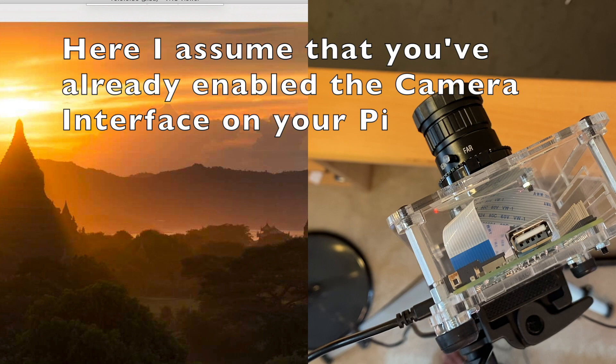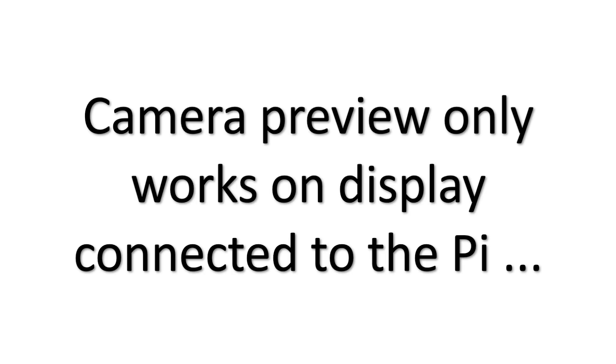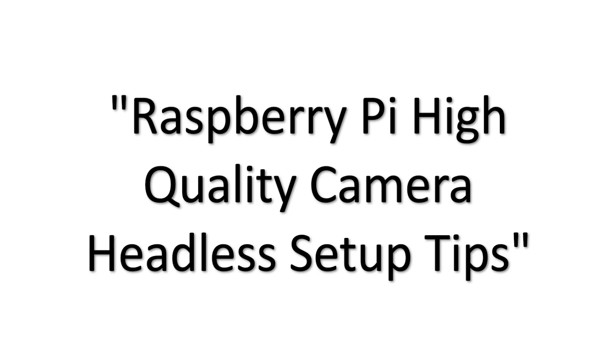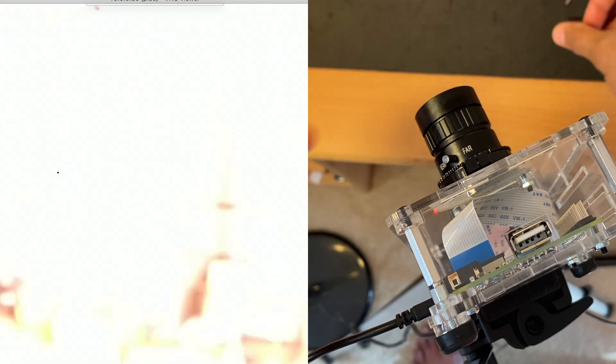I have my Pi camera setup mounted on my tripod. The first thing I want to do is open up terminal on my desktop. Note that camera preview only works when the display is connected directly to the Pi. There is a way to enable a headless setup in which the camera preview can be seen remotely — you can do this by using VNC and applying certain settings. Check out the project hub link in the description below for instructions on headless setup. I'll go ahead and start the camera preview using raspistill — it's now black because I have not opened the camera cover yet.